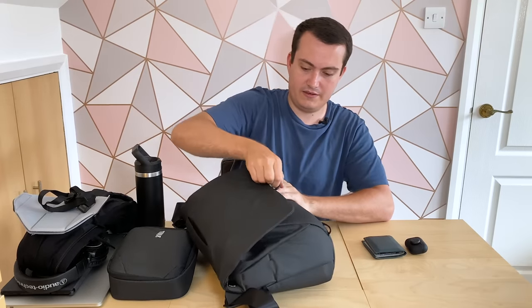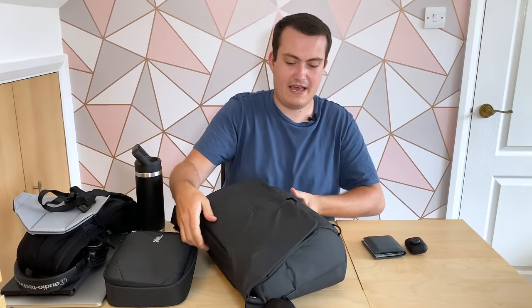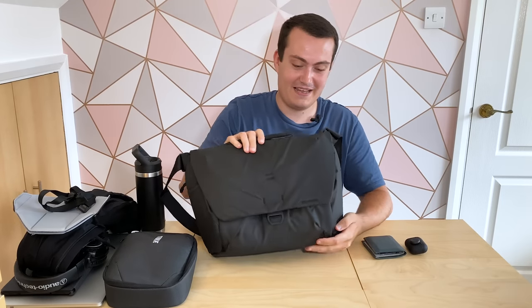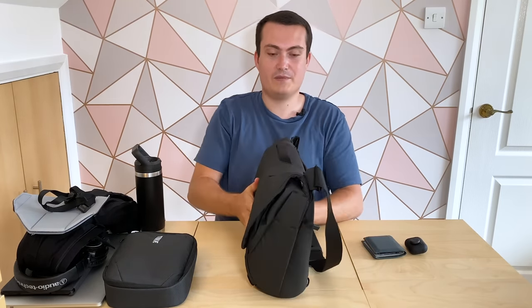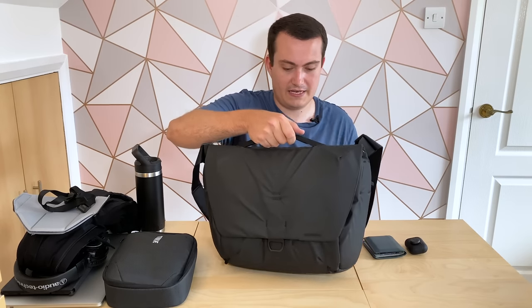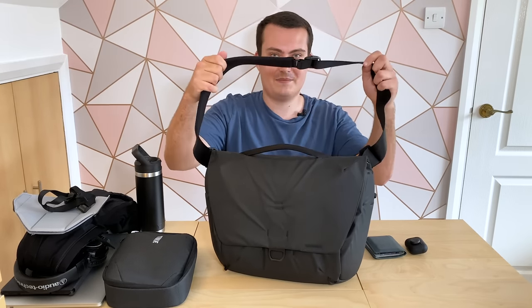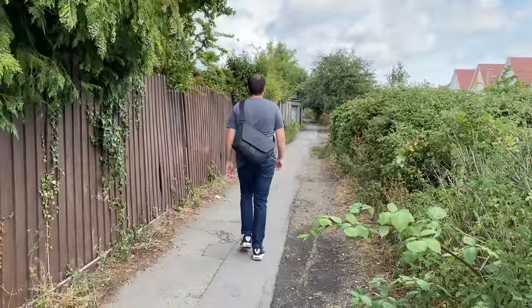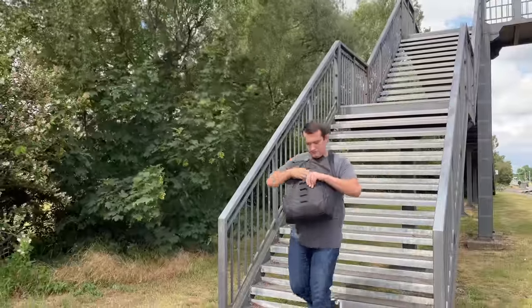With everything taken out you can see the bag actually closes all the way and is more streamlined, though it keeps its shape and stands up really well. There's a little handle at the top for briefcase-style carry, or you can use it as a messenger bag with the shoulder strap, which is really comfortable. Make sure to check out the full review for more details.